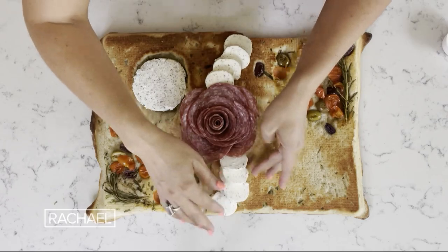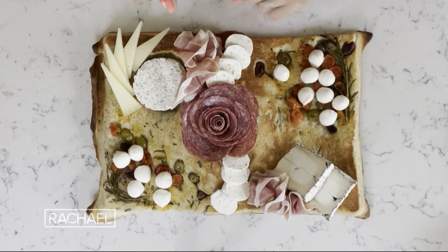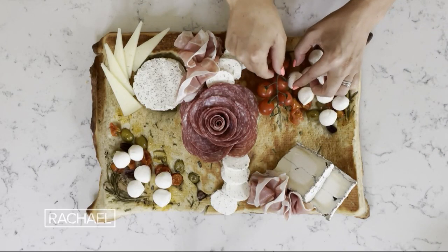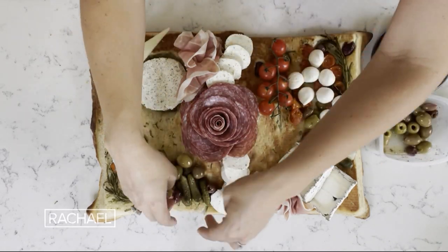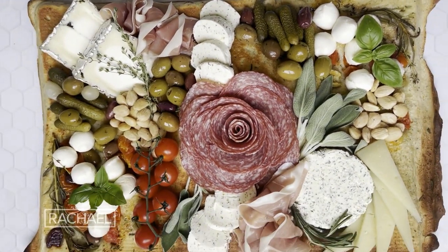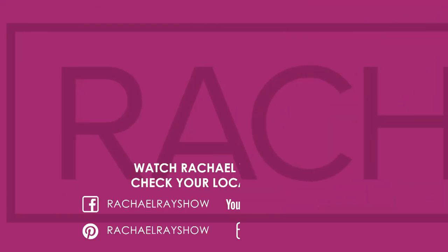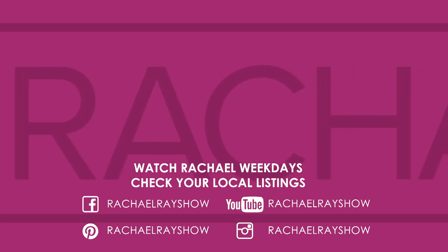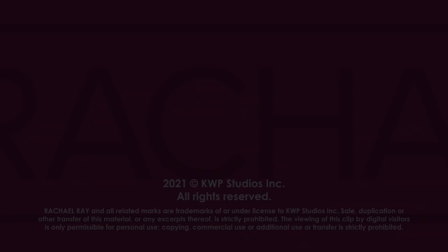I have these little fresh mozzarella balls, tumbleweed, manchego. I added the prosciutto in two different spots. I'm gonna add a couple fresh tomatoes and then I still have my olives, my nuts, and my cornichons. And there you have it — a charcuterie board made on focaccia bread. That's the most interesting thing. See you next time.